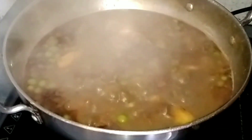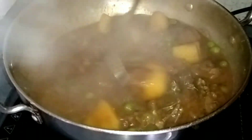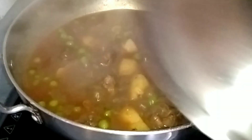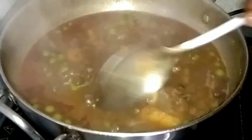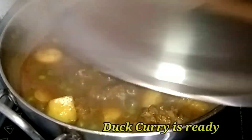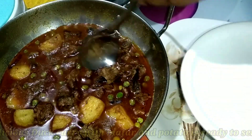We are going to make a hot sauce for 1 minute, then for 8 minutes, then for 12 minutes. We are going to make a hot sauce for 2 minutes.